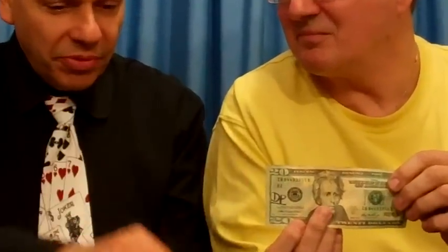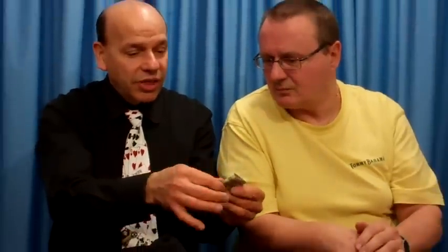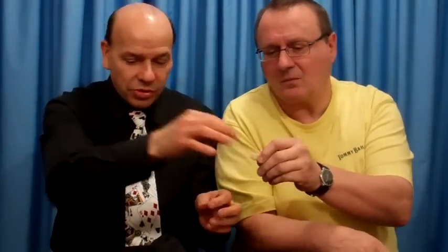All right. That's why we have now a rubber band, because I'm going to fold it up like this. Fold it again, and again, and again, and again — that makes it show longer. Okay, here we go. Put the rubber band around it, and would you just hold that for a moment, sir?